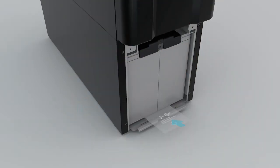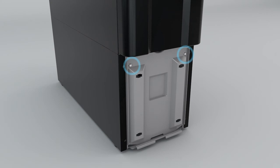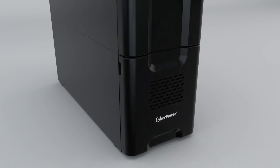Stick the plastic tag to the battery. Reinstall the battery compartment cover and secure it with two screws. To reinstall the front panel, hook the bottom of the panel to the UPS and then push the top to secure.